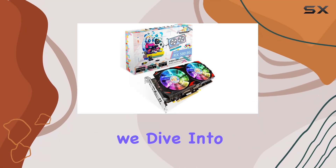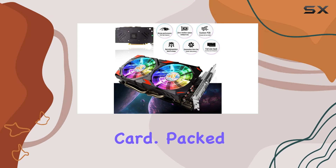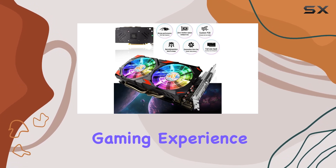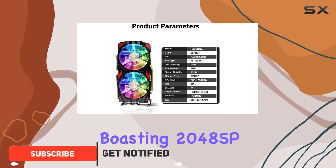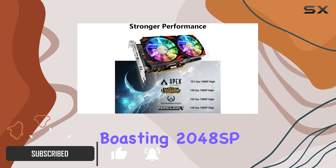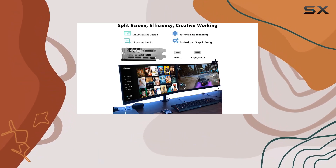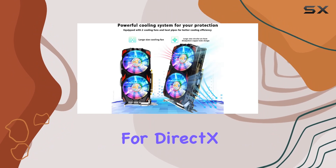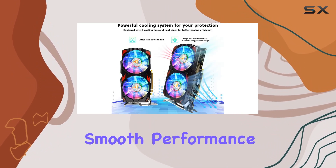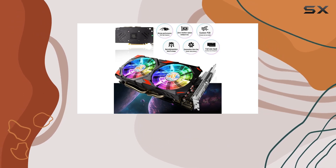Welcome to today's review, where we dive into the Ardaiz RX 588G ARGB gaming graphics card packed with features designed to elevate your gaming experience. This GPU is built on the Polaris 20 architecture, boasting 2048 SP and 8GB of GDDR5 memory. With a GPU clock speed of 1286MHz and support for DirectX 12, you can expect smooth performance across a wide range of modern games.